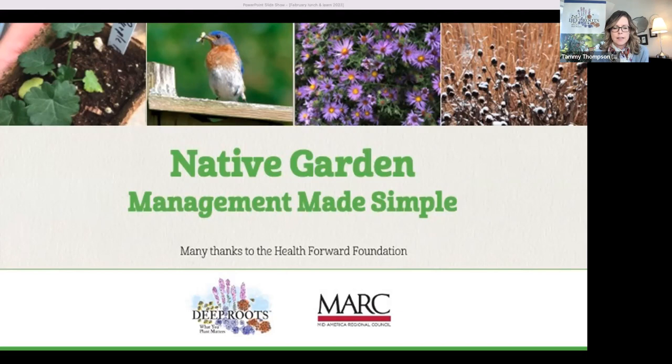We return this month with our final broadcast of our five-part beginner/refresher series. In 2022, in coordination with the Mid-America Regional Council and the Health Forward Foundation, Deep Roots developed a series of foundational webinars for beginning native gardeners and folks looking to fill in knowledge gaps or brush up on their skills. I'm delighted to roll out the last in our series today.